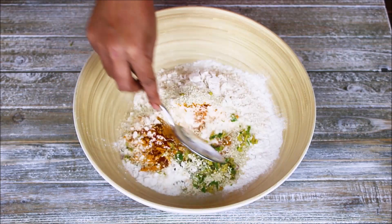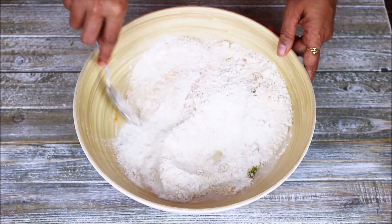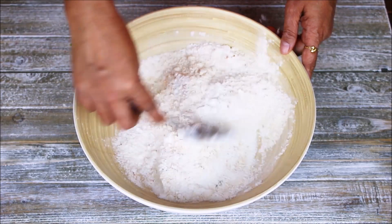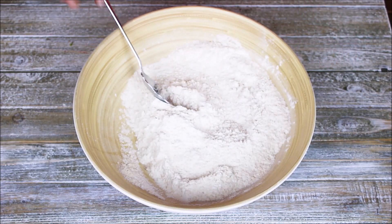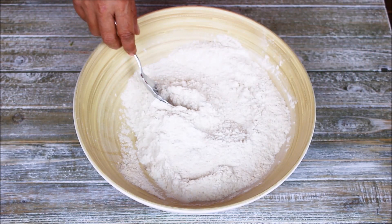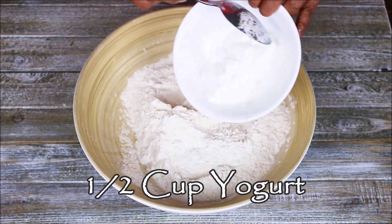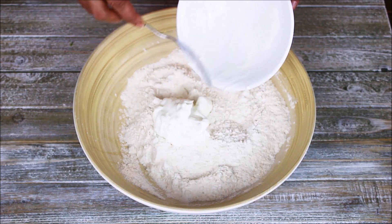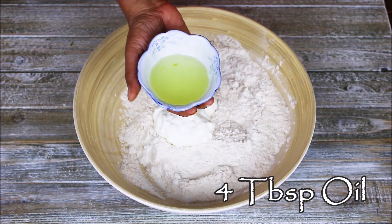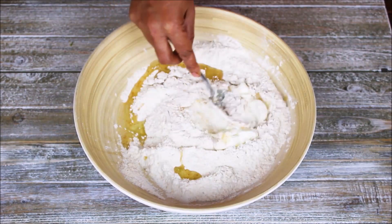Just roughly mix everything together. Now, since we are making baked chakri, sometimes it can feel hard to chew, so for softness I am going to add half cup of yogurt and four tablespoon of oil. Now mix everything together again.